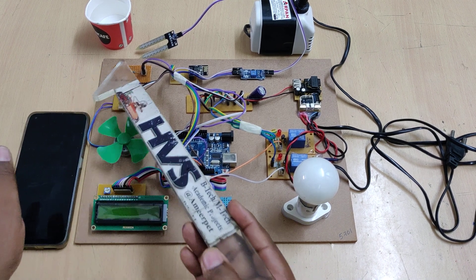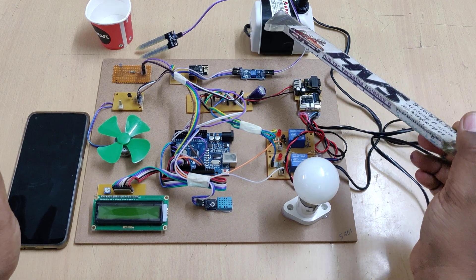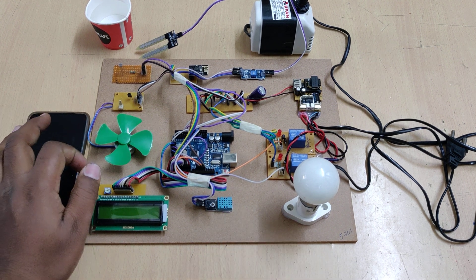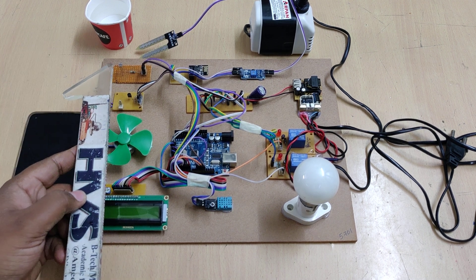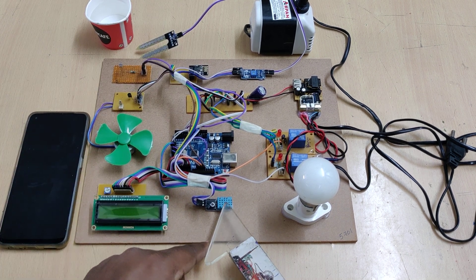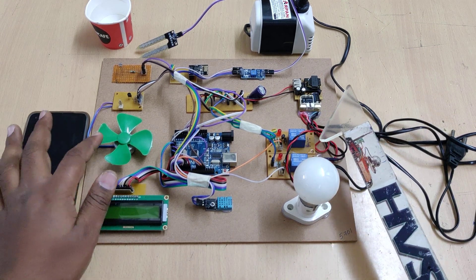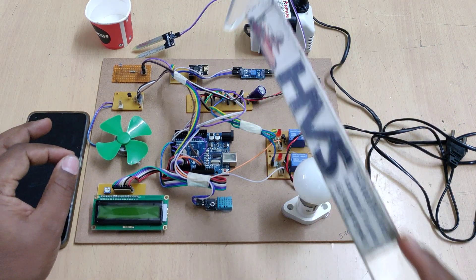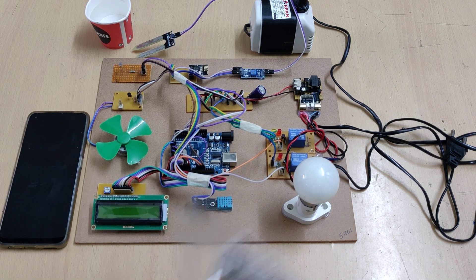So to summarize: LDR for bulb controlling, moisture sensor for controlling the water pumping motor, and temperature and humidity from the DHT11 sensor for controlling the DC fan. For the interfacing connections, we have the LDR sensor at analog pin A0, moisture sensor at A1, DHT11 at pin 10, relay pins at 11 and 12, motor at pin 13, pins 0 and 1 to the ESP8266 Wi-Fi module, and pins 2 through 7 to the LCD display.